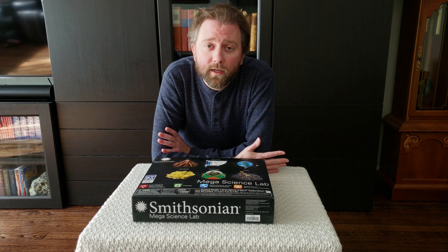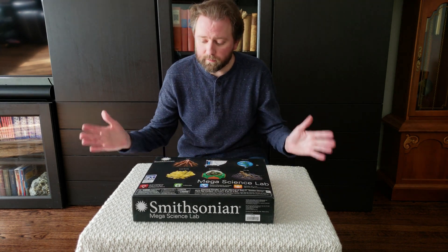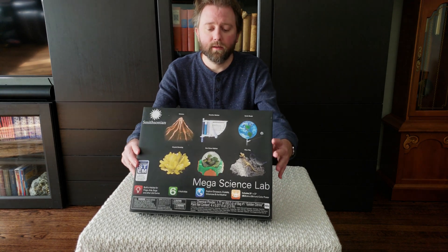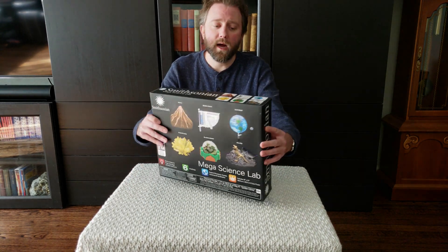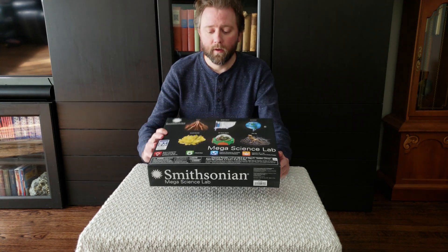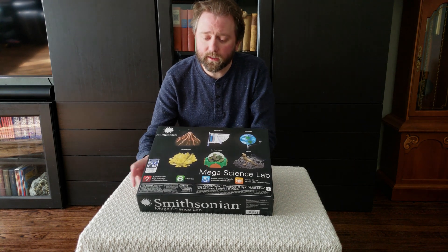So today's product I want to share with you is a Great Stems kids' toy. It is by the Smithsonian. It is the Mega Science Lab set. This is essentially the box that it comes in, and basically what you're going to get in this — we'll open it up here in a minute — is you've got six activities.